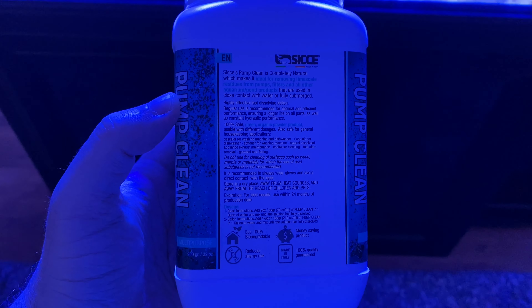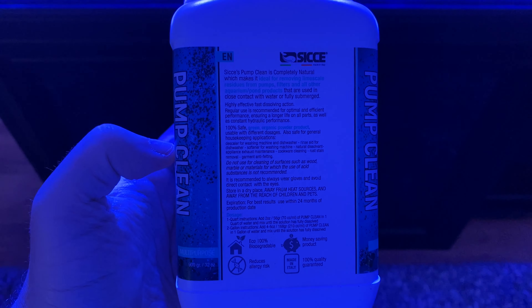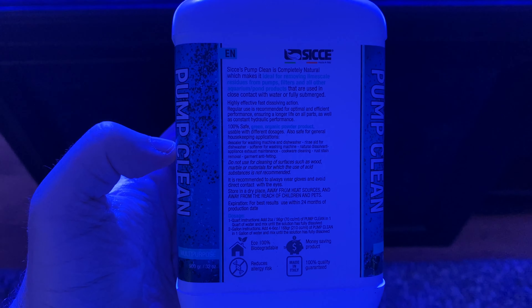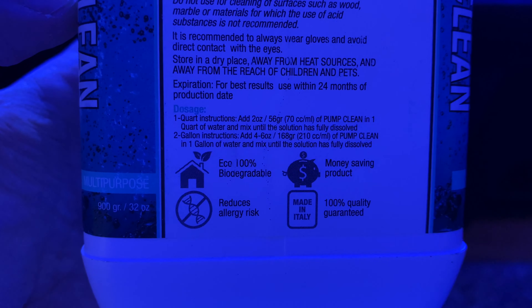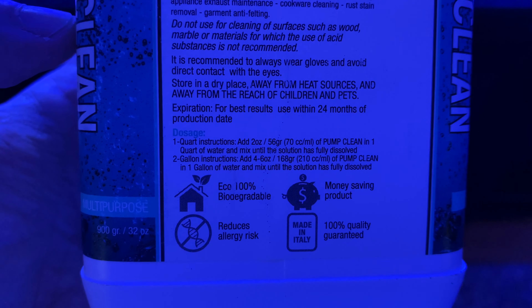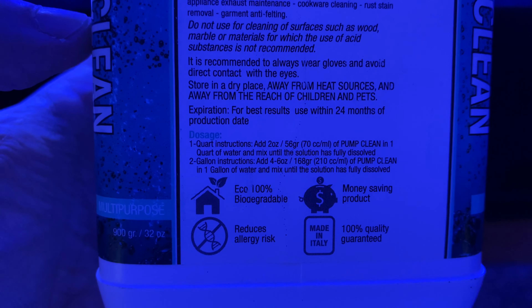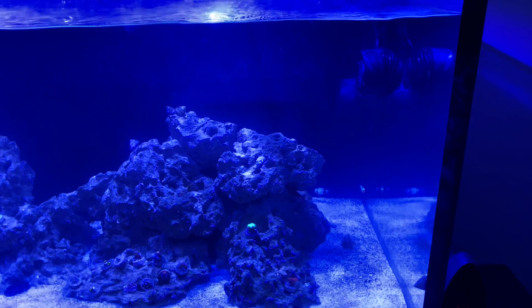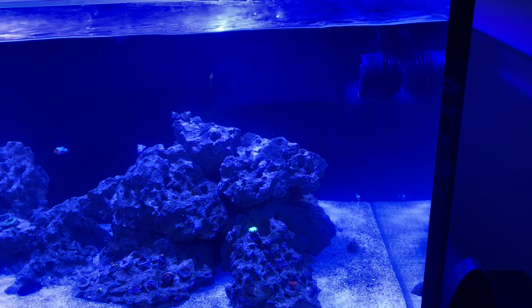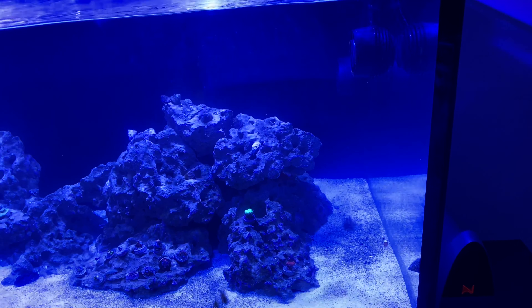This is the CJ pump cleaner — it says it's an all-natural product. It doesn't really have instructions other than the mixing amount: two ounces, but I bought the gallon so four to six ounces. I went in the middle and added five ounces to a gallon of water in a bowl, then took the pumps one at a time, let them sit for about 10 minutes each, and gave them a light scrubbing with a toothbrush.